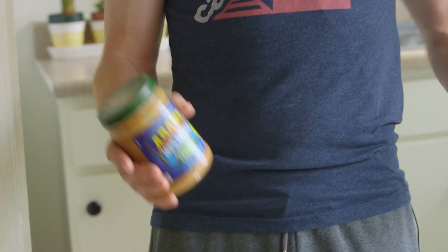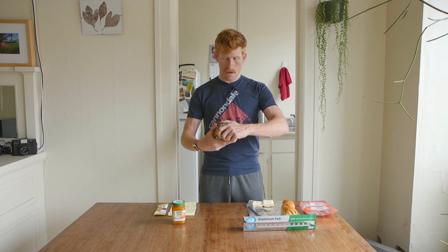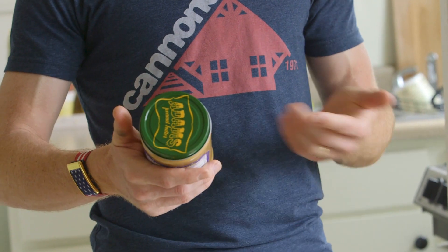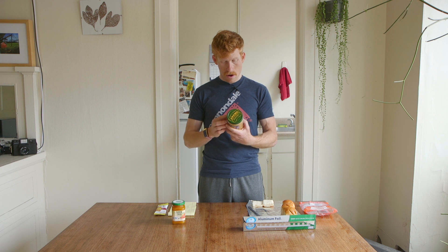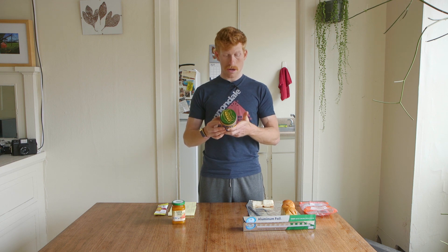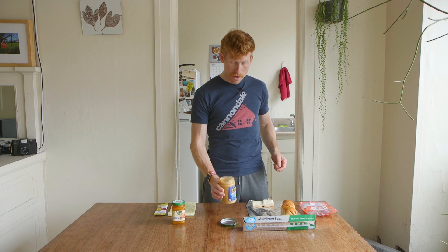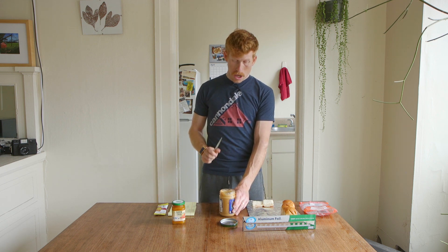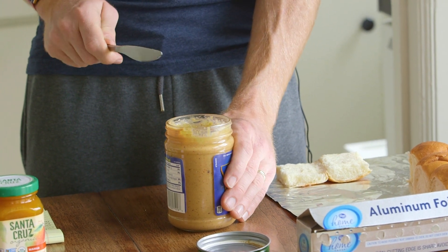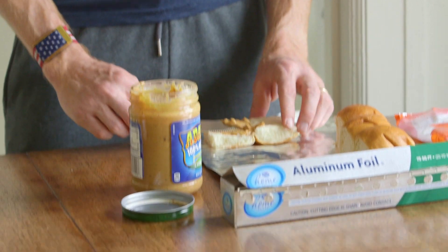Next thing: peanut butter, almond butter, cashew butter, sunflower butter — whatever you like, sugar or no sugar. This is Adam's 100% natural crunchy peanut butter. It's got very little ingredients — peanuts and 1% or less of salt. We love salt, we love fat, we love protein, with a little bit of carbohydrates. The serving size is two tablespoons, so I'm just going to use one — just a little on the bottom side.